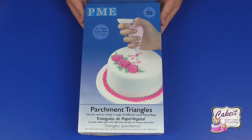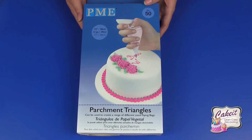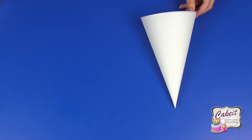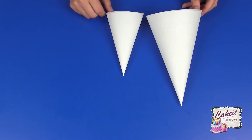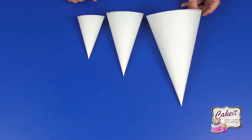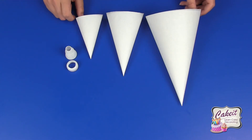Today I'm going to create a piping bag using PME parchment triangles. The pack contains 50 large triangles which can be reduced in size and cut down as required. This is a large piping bag made with a large triangle straight from the packet. If you half the triangle you can create a medium bag, which I'll be showing you how to create today. You can half it again to make a small piping bag, which is great for precision piping. I've used icing bag adapters, which is great when you're using a variety of piping tubes and want to use the same icing bag.